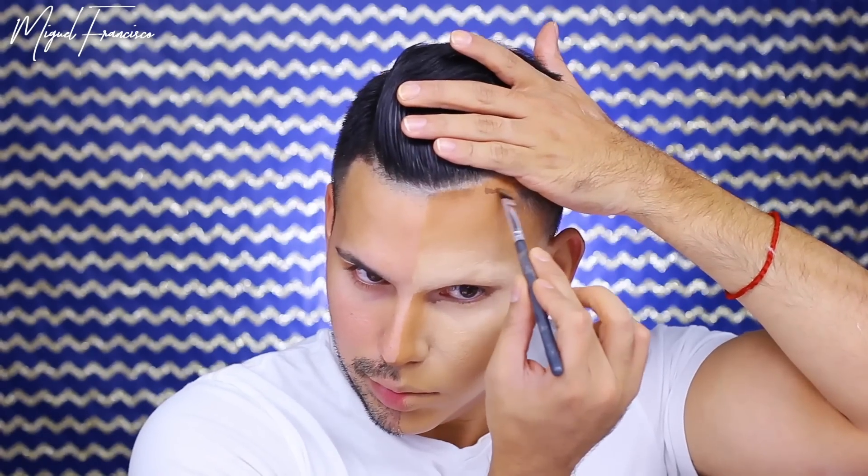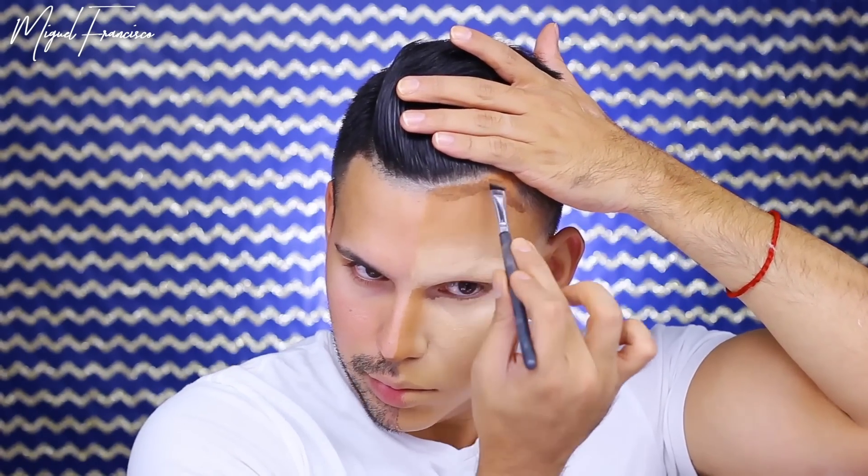To create a little bit more depth in the contour, I'm taking the LA Girl Pro Concealer in Dark Cocoa and applying this to the very bottom of the contour, then blending it out with a brush. Now to ensure everything is seamless and blended, I'm going back in with the wedge sponge over my contour. Taking that same Dark Cocoa, I'm applying this to the hairline and temple area.